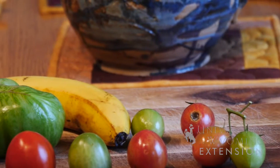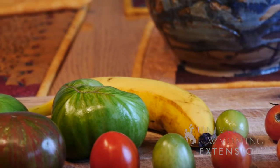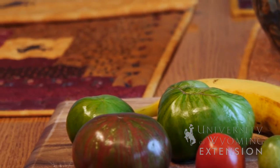Another option we have is to use another fruit like a banana, which releases ethylene. The ethylene will actually help ripen the tomatoes as well. Our third option is to pack all of the tomatoes into a box, usually wrapping them in newspaper.